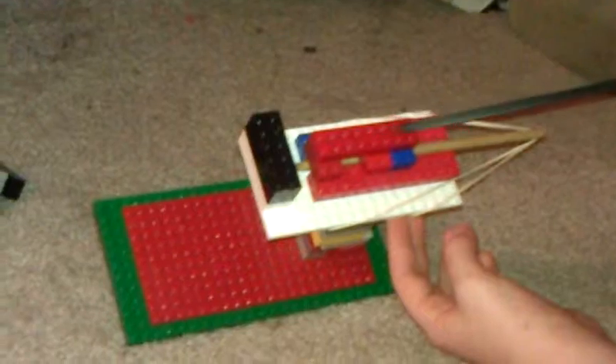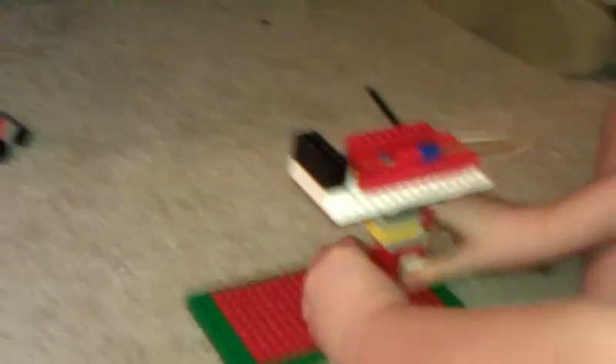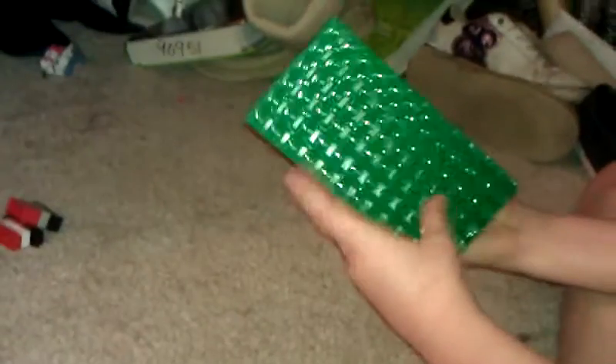And then we have the cover, so when you fire it doesn't just shoot up and kill you. We have our handle — if you want to dismount, go hand combat. Or you can hold it like this, gives it a little more weight, gives it a little cooler look.